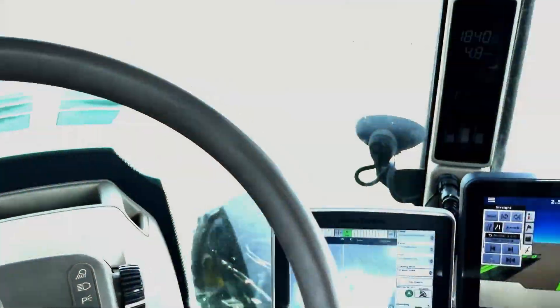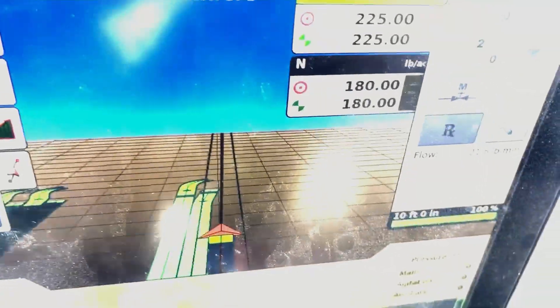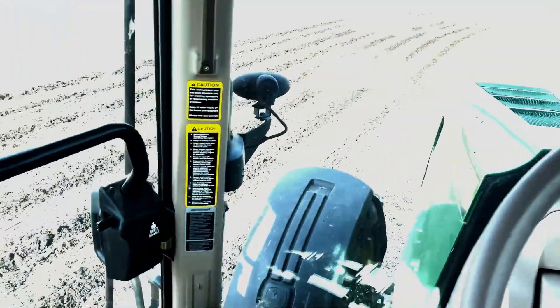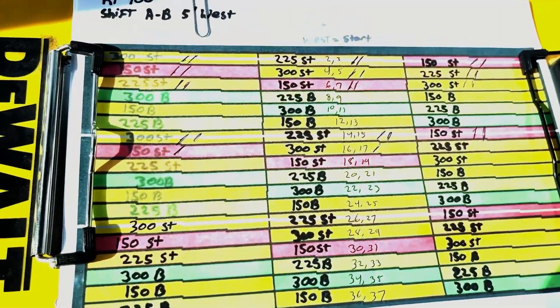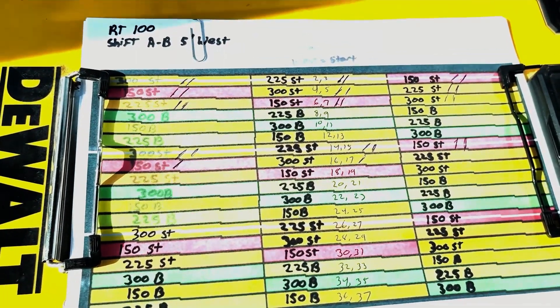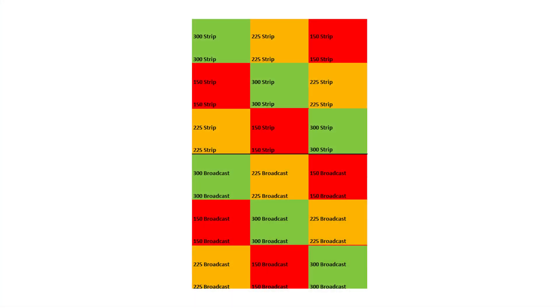I've got a prescription setup here. Right now it's running the two and a quarter rate, and as we change those rates it's going to change to those three different quadrants. That's kind of how the field is mapped out. From top to bottom we've got three replications and from right to left we've got three replications as well.